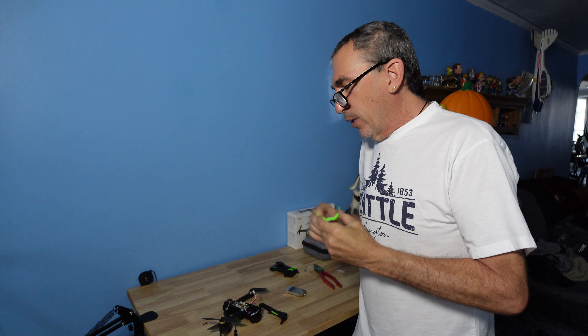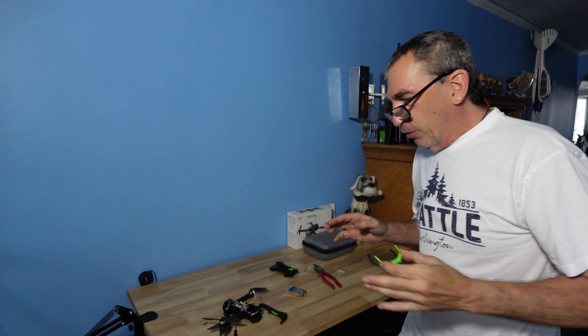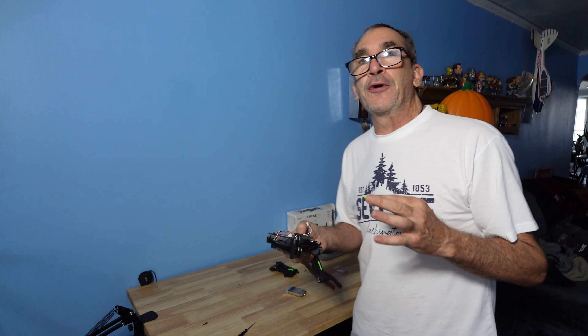Whenever and wherever you crash — say the drone crashed over here — leave it there and you need to go find parts like the LED cover or the white washer. Look around the drone further and further. If you need to go somewhere else, put a marker there so you could come back and look. Don't just pick the drone up and move it because you're not going to find your parts.